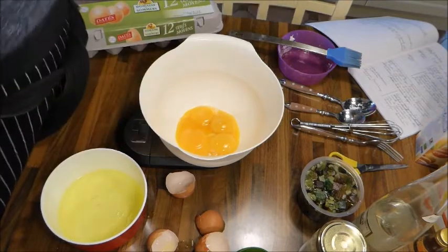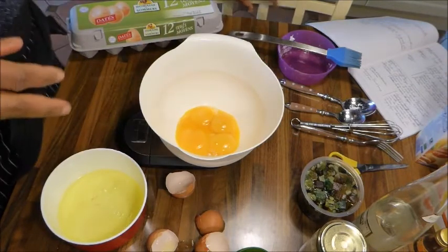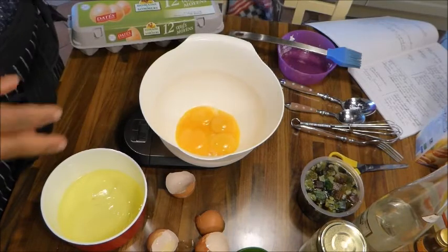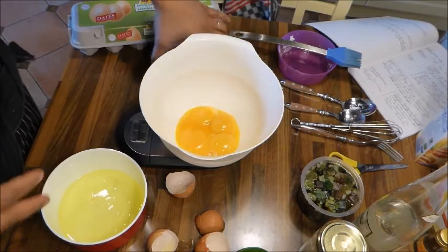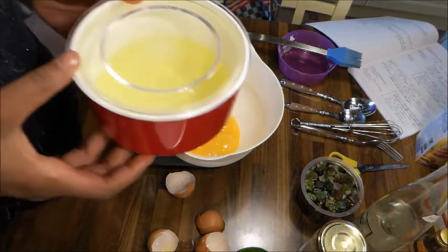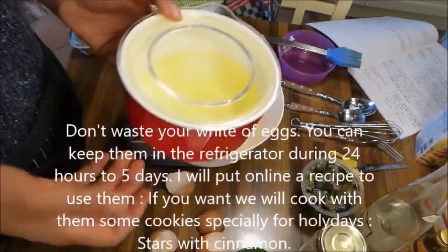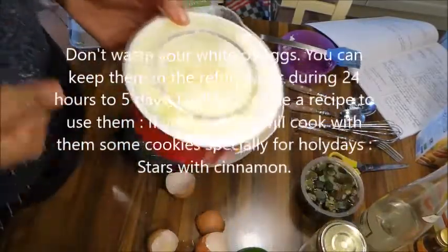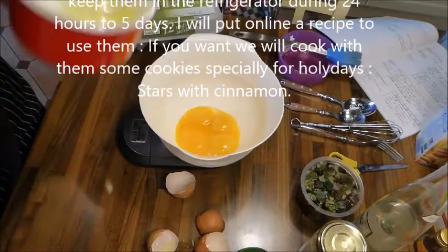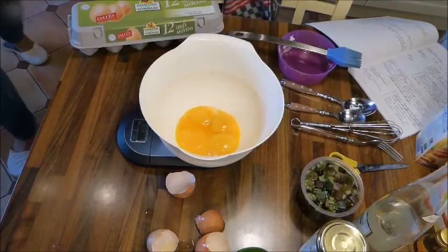Les blancs d'œufs, on n'en a plus besoin du tout pour cette recette. Gardez-les au réfrigérateur entre 24h et 5 jours, ils sont toujours utilisables. Je vais mettre en ligne une vidéo — peut-être des macarons ou des amaretti. Si vous me suivez dans la semaine qui suit, on utilisera les blancs d'œufs pour faire des petits gâteaux.